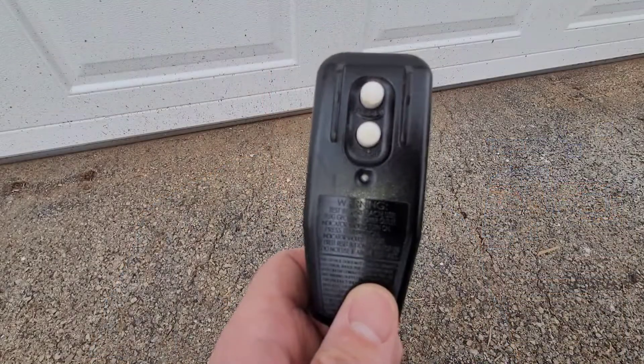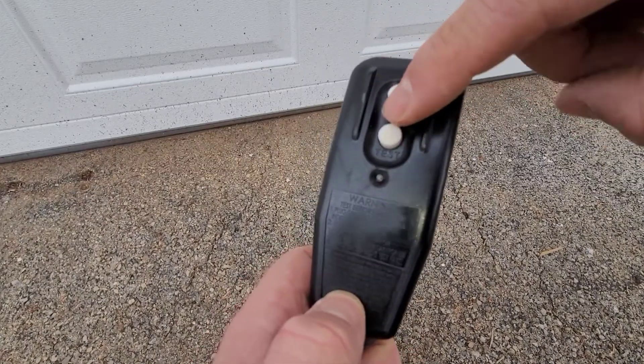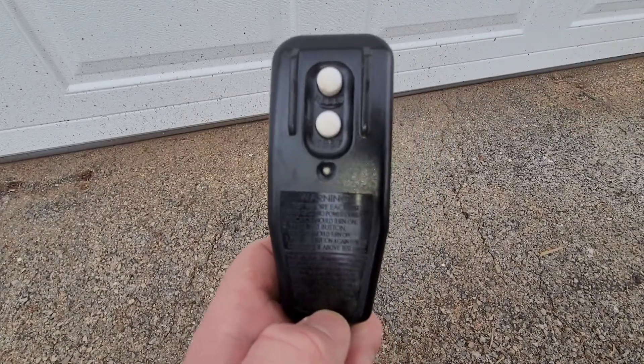They do recommend that if you use soap, use soap that's made for pressure washers — you don't want to use something that's not made for your pressure washer. The plug also has a built-in GFCI for resetting it if need be, which is an added element of safety.